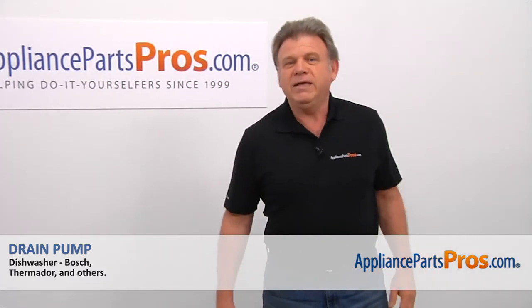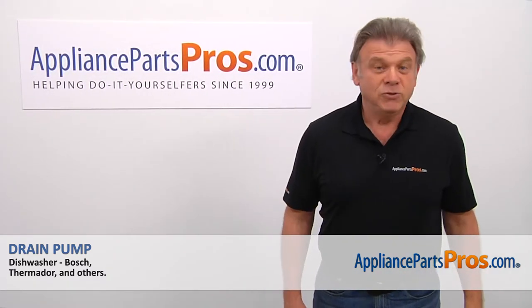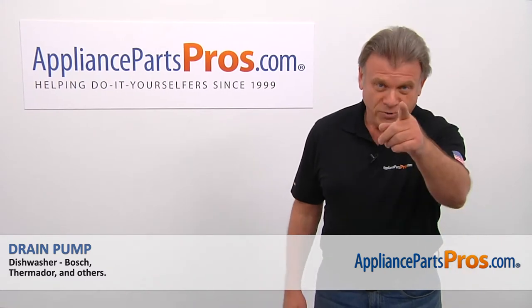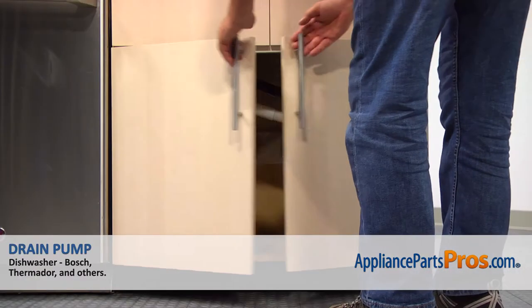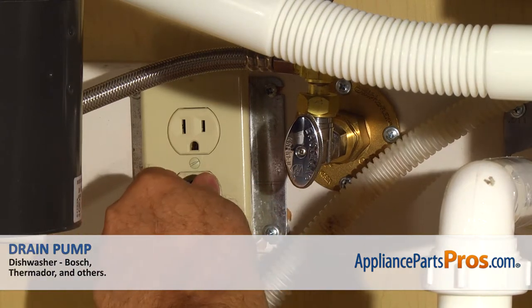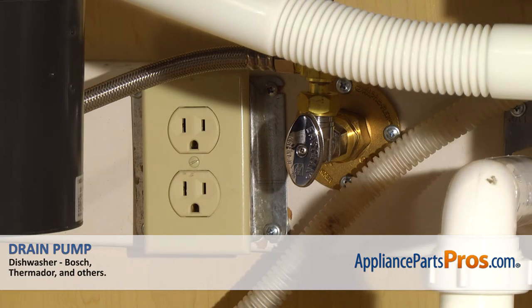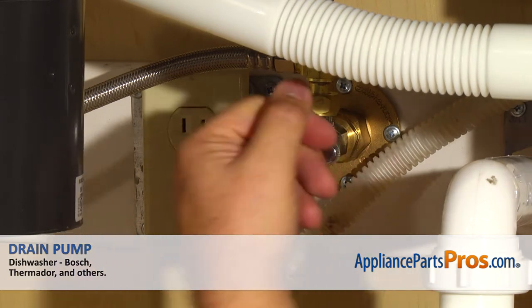Hi, I'm Simon with AppliancePartsPros.com. Today we're going to show you how to repair your appliance. Remember, anytime you work on your appliance, make sure it's unplugged or the circuit breakers are off so there's no chance of electrocution. Also, be sure to turn off the water to your dishwasher.